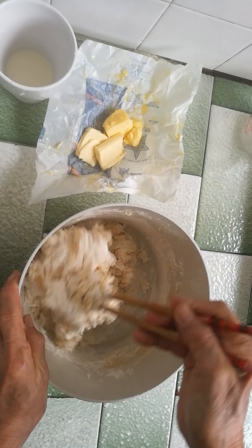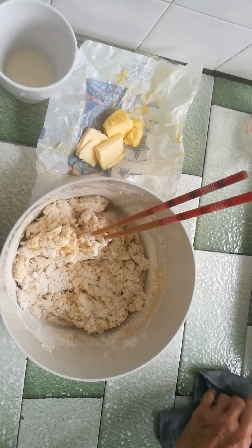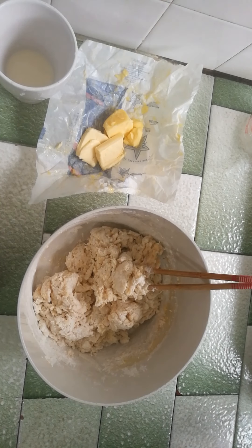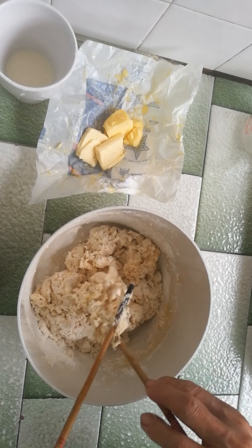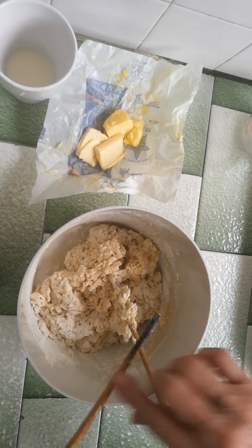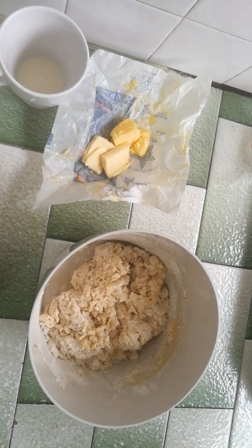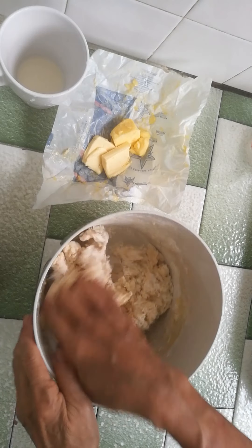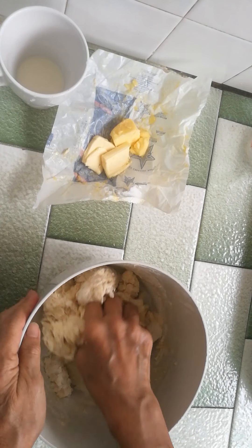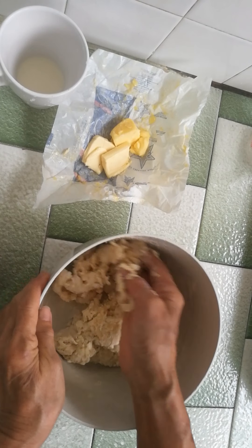When they come together, I put my hand in and knead a little before I mix in the butter. The liquid is enough, so I don't need to add more. If it is not enough, then I would only put in the extra milk.